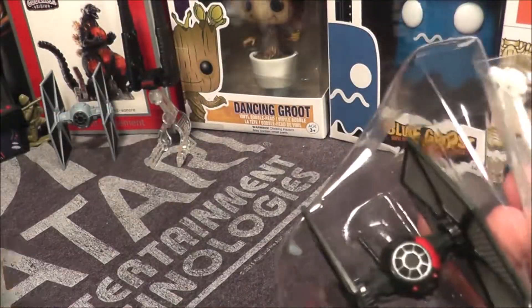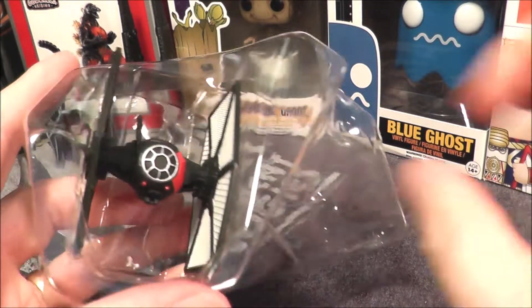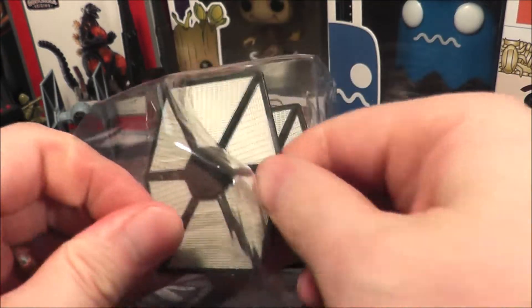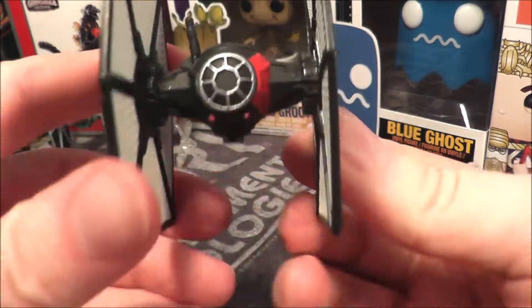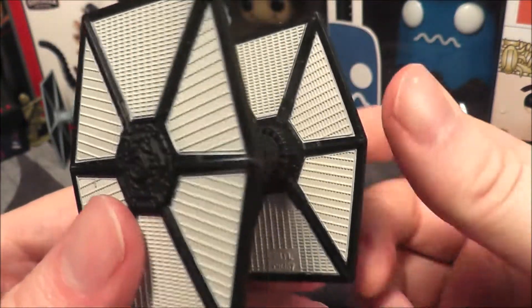There we go, coming out of the package. Let's take the Flight Navigator out — you can wear it like a ring — and we'll take the TIE Fighter out. It is really stuck in this package; the Force is really holding this one back. All right, there we go, got it out.